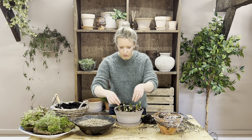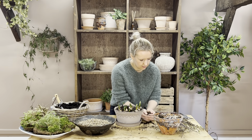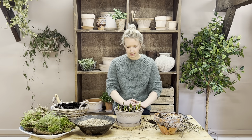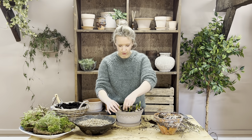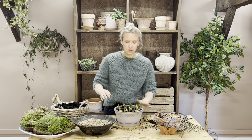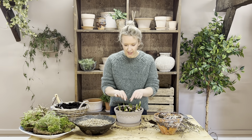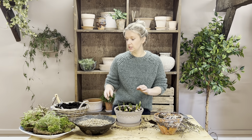Now all of your bulbs are in the pot. Don't worry if some of them are lower or higher — we will sort it all out after we put the moss in, which we're going to do next. You have three different types of moss in your kits.